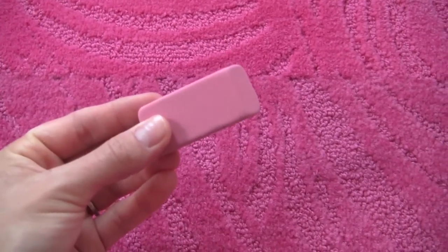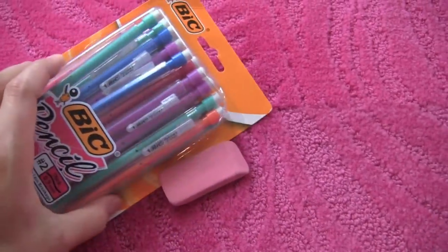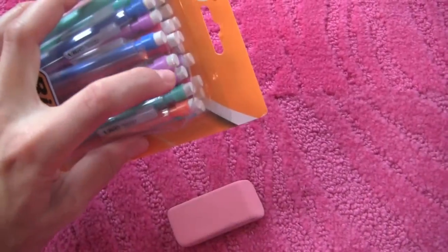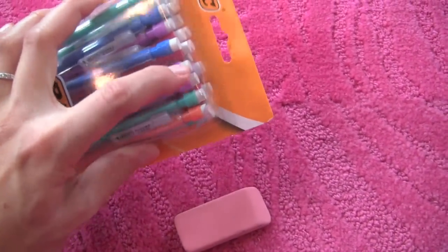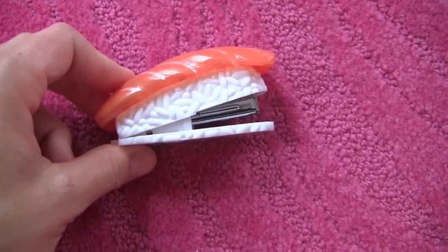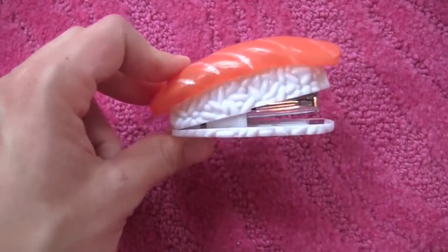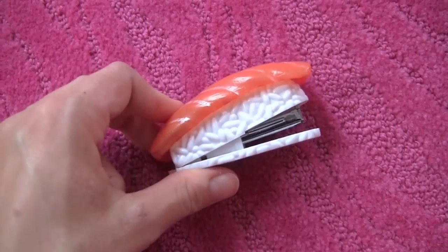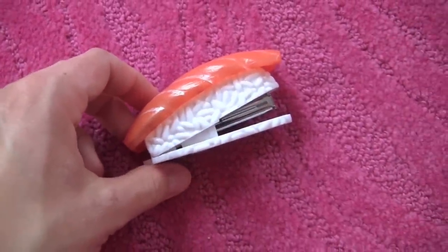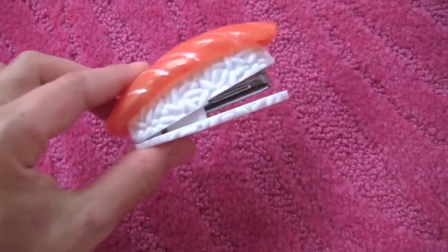I always carried a separate eraser in my pencil case, different from my mechanical pencils, in case the eraser ran out. I always had a backup eraser because the erasers on mechanical pencils are just so small and they run out easily. So it's good to have a backup. Another thing I would carry in my backpack, pencil case, or locker is a mini stapler — because it's lightweight, doesn't take up much space, and I liked having my own in case the classroom stapler wasn't available.